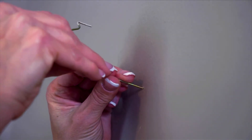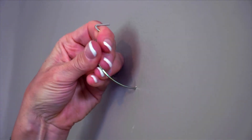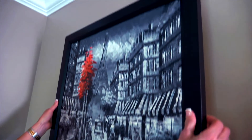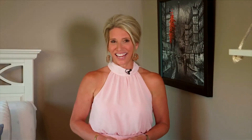First, find the place you want to put the hook. Take the pointy end and just push it through the drywall. Give it a twist and there you have your hook. Hang your artwork and you are done. Just be aware that if you hit a stud, you'll have to go back to the old-fashioned method and use a nail.